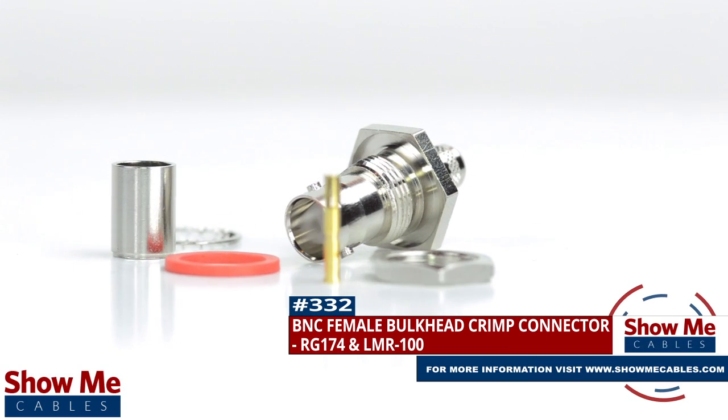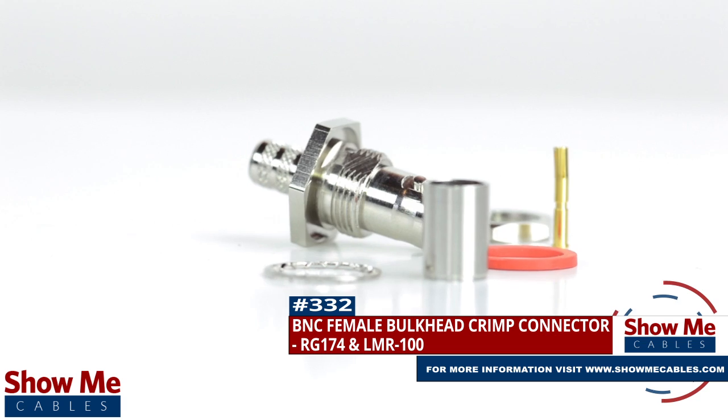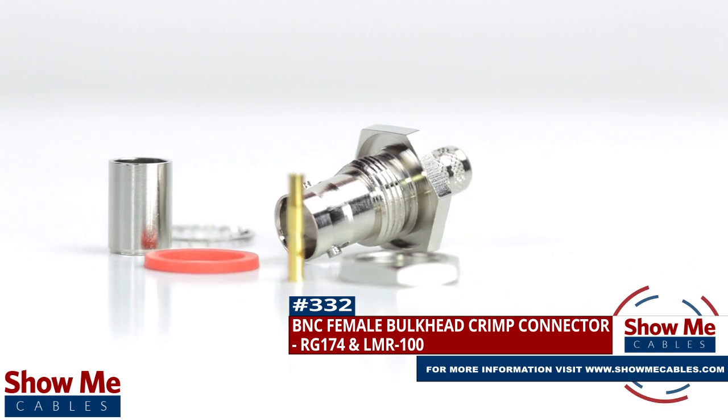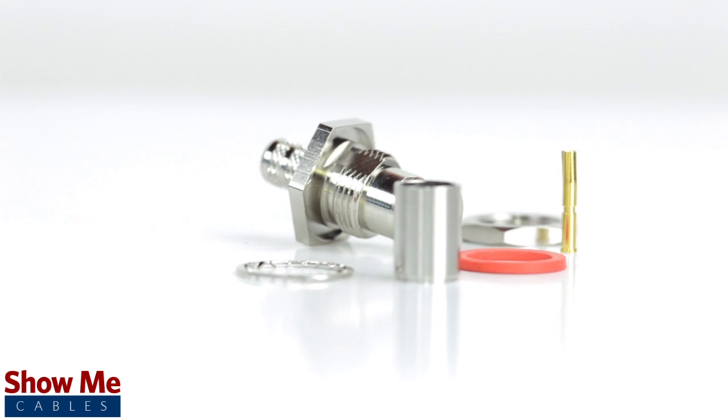Are you looking for a quick and easy DIY installation or repair for your coax cable? Our BNC female bulkhead crimp connector for RG174 and LMR100 will provide a simple solution for your wiring needs.